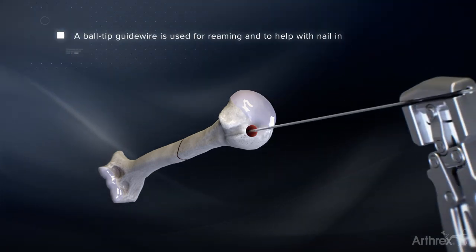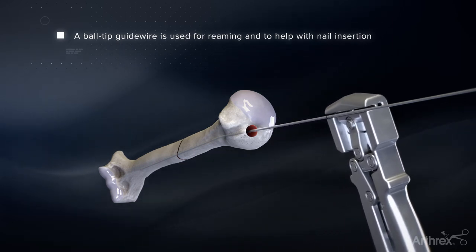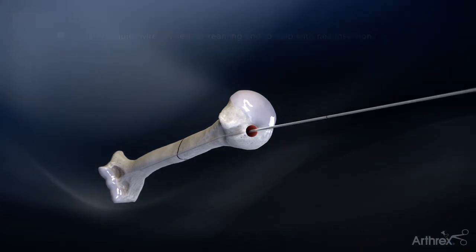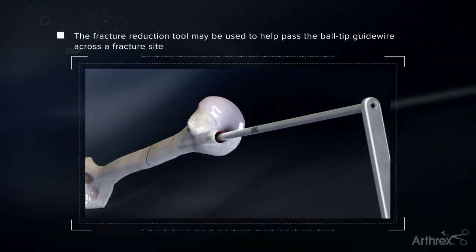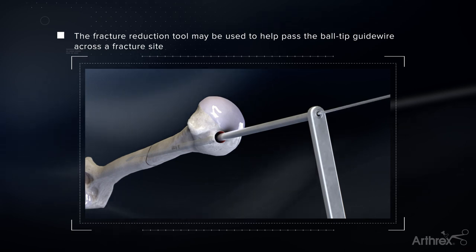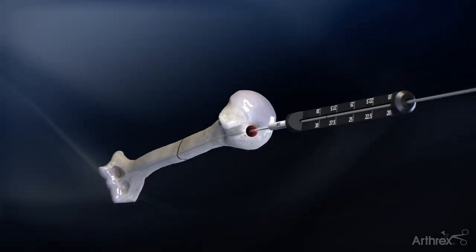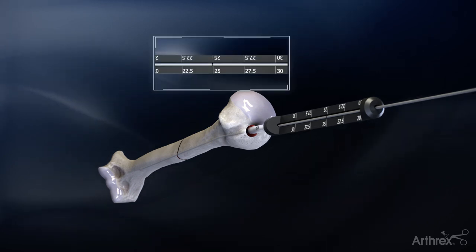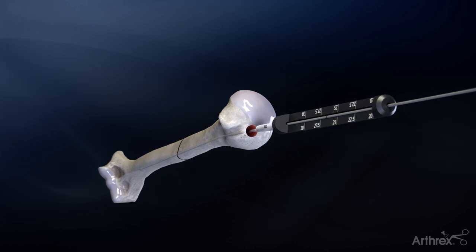Insert the ball tip guide wire if canal reaming is desired, making sure the tip of the wire is just inside the condylar flare. If the fracture is displaced, the fracture reduction tool can be used to help pass the ball tip guide wire down the humeral canal. Utilizing the guide wire measuring gauge and black line on the guide wire, determine the length of the nail needed. If in-between sizes, it is recommended to size down.